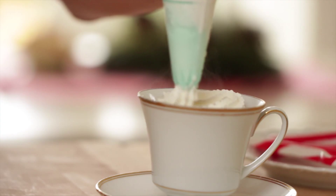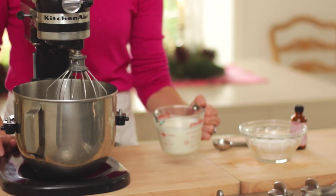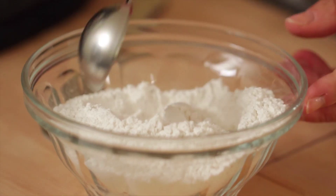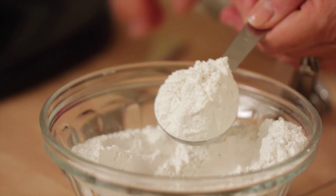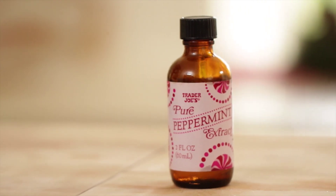So the first thing we're gonna do is prepare our whipped cream, which is going to go on top of our hot chocolate. We're going to take a cup of heavy cream, one tablespoon of powdered sugar, and a half a teaspoon of peppermint extract. You can find peppermint extract usually right next to the vanilla extract in the baking aisle of your grocery store, and especially this time of year it's pretty easy to find.